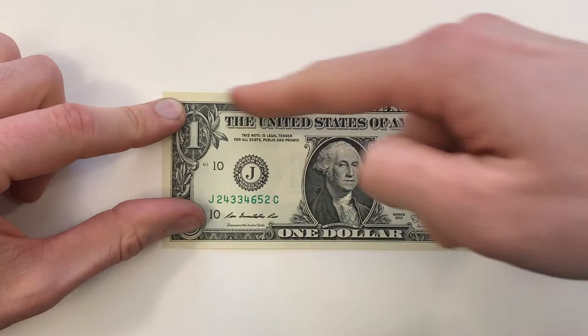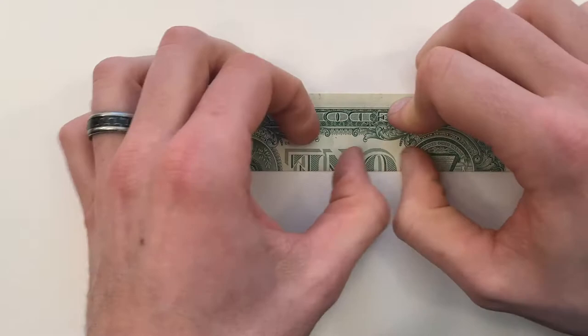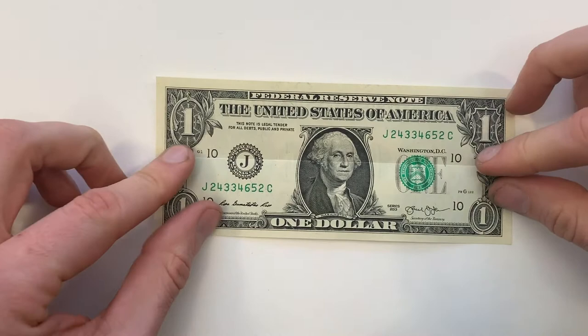We're going to start by valley folding the entire bill in half lengthwise, so we'll bring this bottom edge up to the top edge. Just make sure that lines up corner to corner and then crease it all the way across. And then unfold.